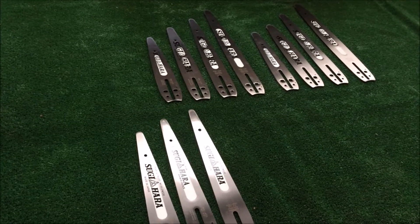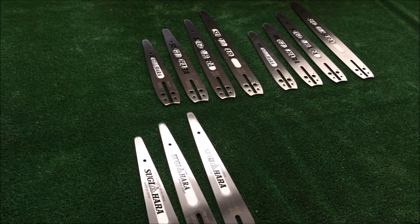That's pretty much all the smaller carving bars in the current Sugihara range.